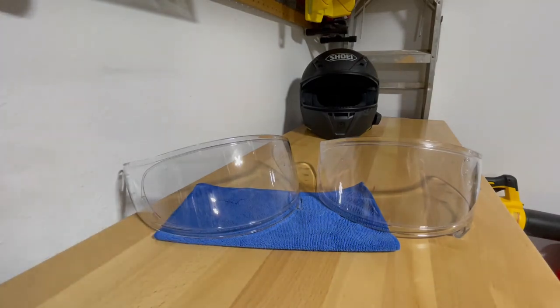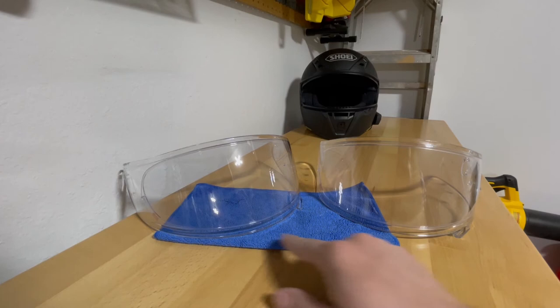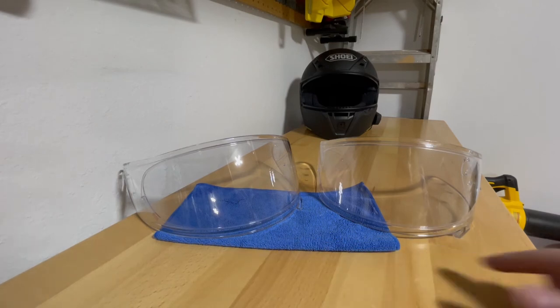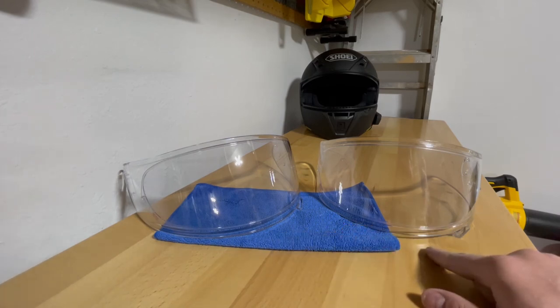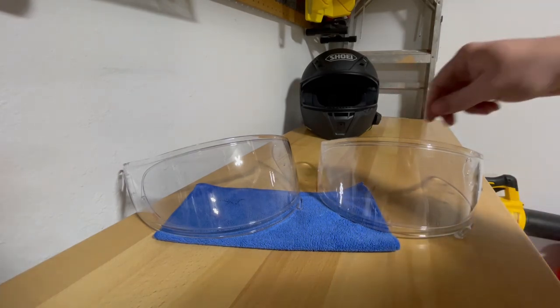Now I've got both shields right next to each other. I should mention that my existing shield also had a pinlock installed. Can you tell the difference between the transitions shield and the clear shield the helmet came with? Probably not — the transitions shield is on the left and the clear shield is on the right. They look nearly identical, though in person the transitions shield actually looks clearer than my current clear shield, which may just be from several months of use and weathering.